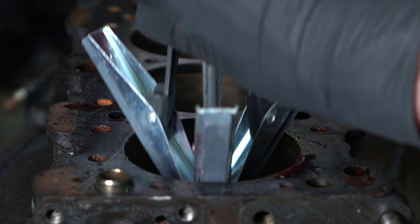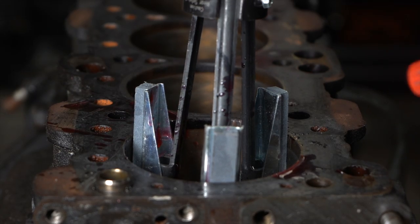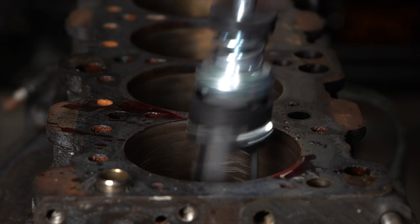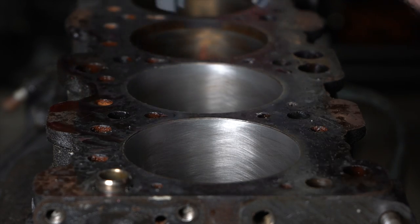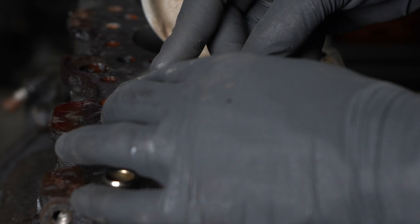Let's talk about cylinder hones really quick. I mentioned earlier that my cylinders only have very minor vertical scratching, so I don't need to bore them — all I need to do is remove those scratches and reapply the crosshatch. What the crosshatch does is two things: it helps seat the rings and gives something for the oil to grab onto to help keep the cylinders lubricated.